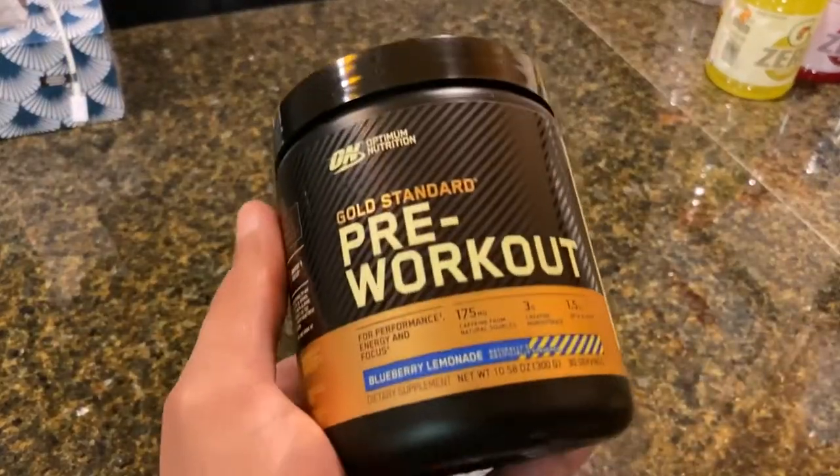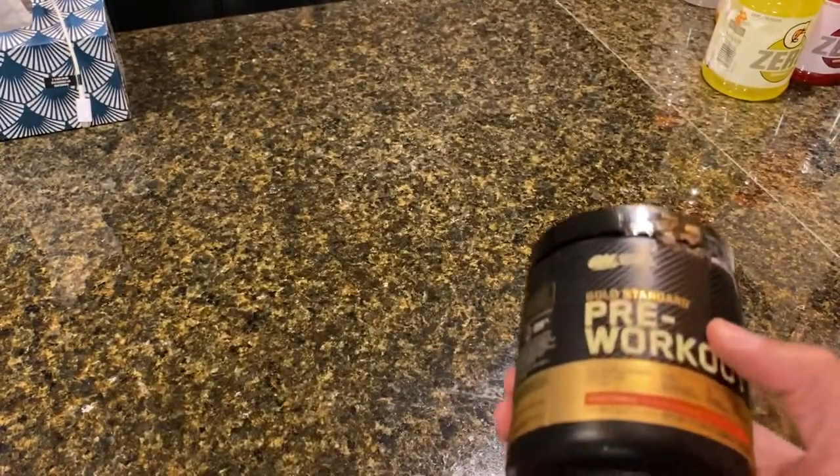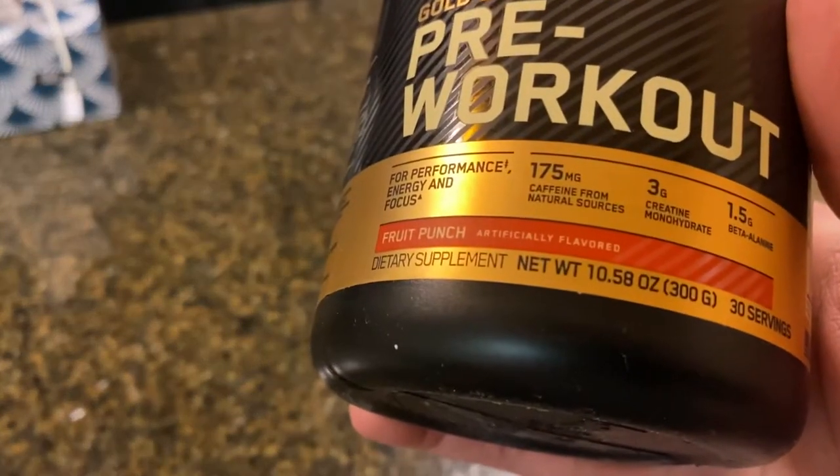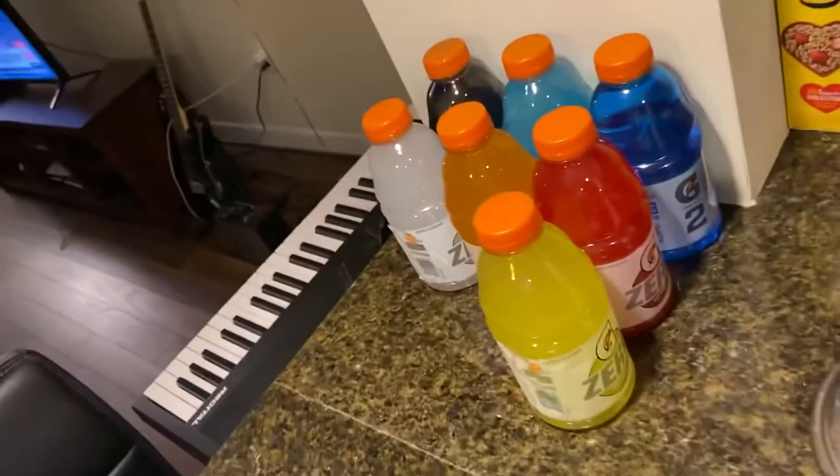Hi, what's up YouTube! Today we're gonna do a workout and basketball vlog. Starting off with what I usually take before working out — my pre-workout shakes. I usually just take one, and those are my two favorite flavors: the fruit punch and the blueberry lemonade. Got my Gatorade too.